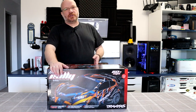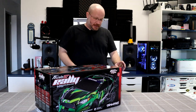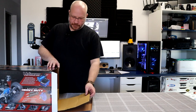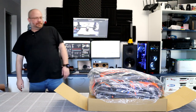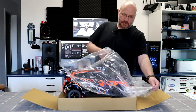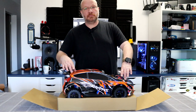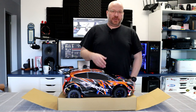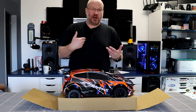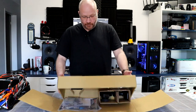They offer two colors — the orange and blue, and the green with another color. Let's open this box and see what's inside. I did peek once already. When you open the box you have your vehicle wrapped in plastic.